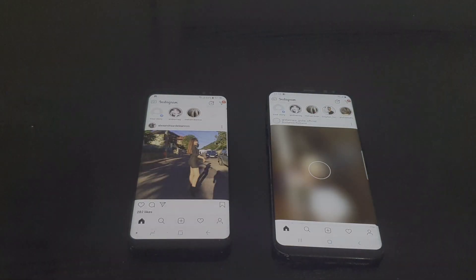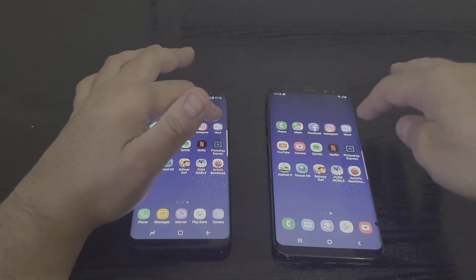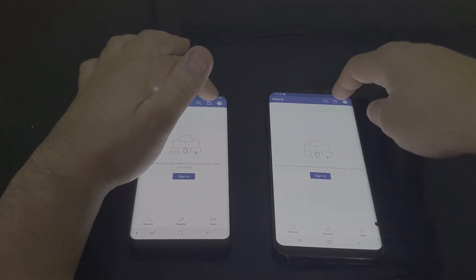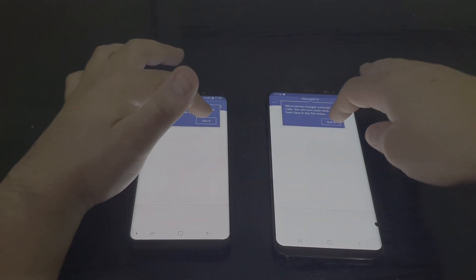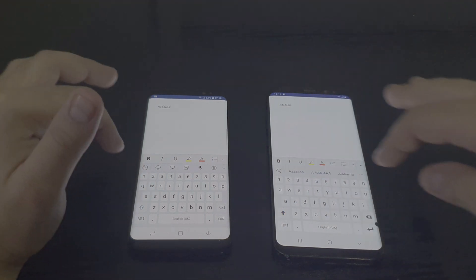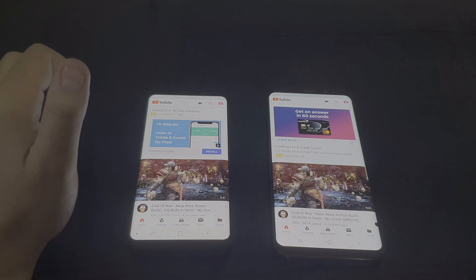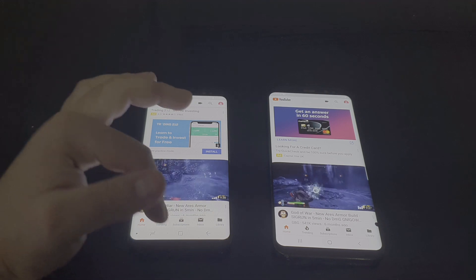Instagram — the same on both of them. Let's go to YouTube next — one, two, three — a bit faster on Android Pie, but not by much.